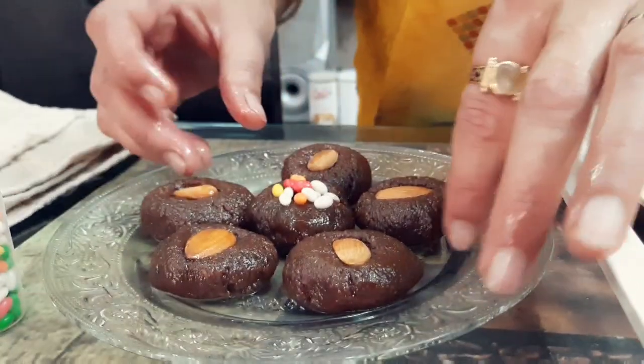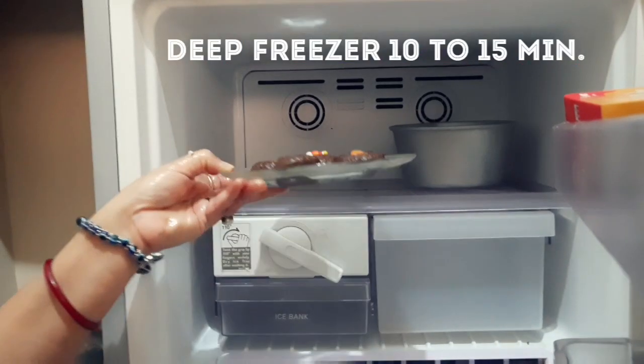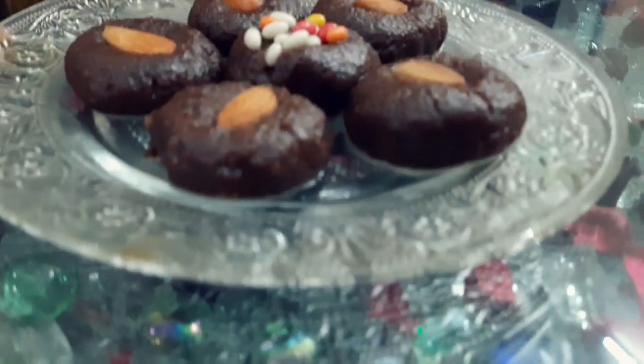Now you can make it just like this chocolate shape, then put it in the deep fridge. It gets harder in shape and now your Coco Bikki chocolate is ready.